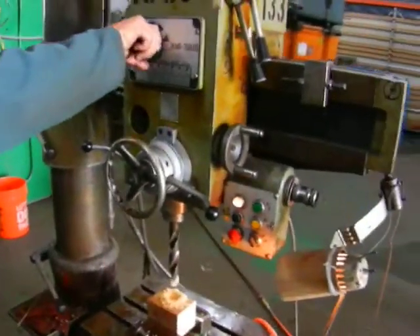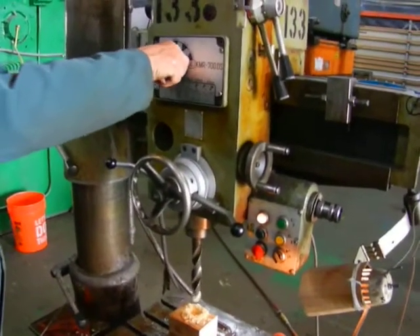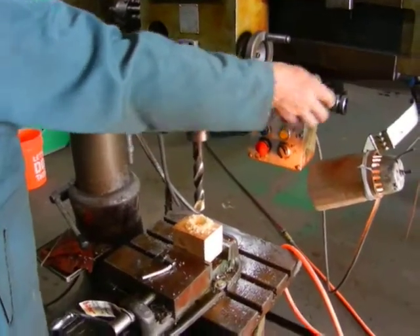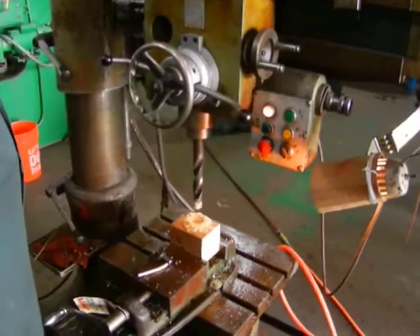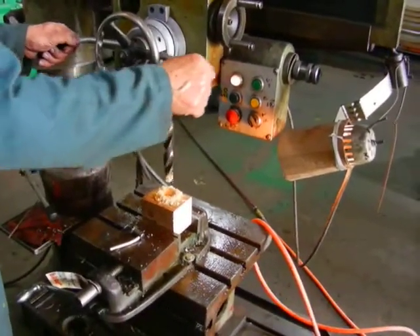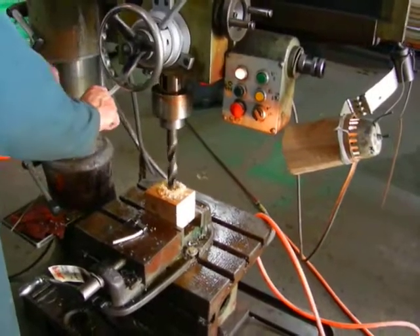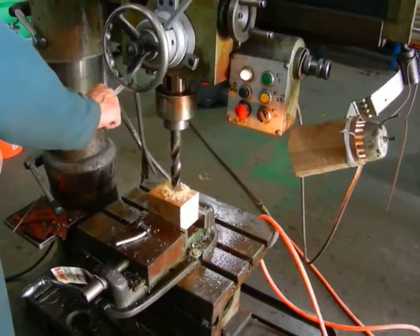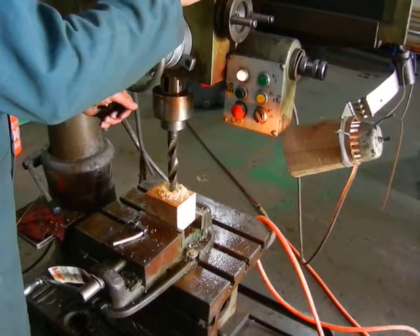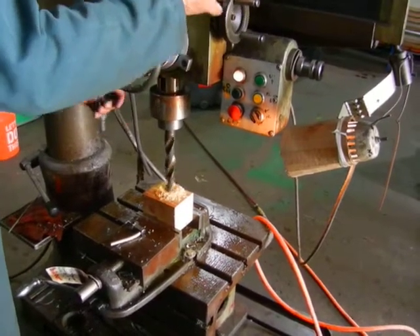Now we're going to change the down feed speed and change the down input. Oh my God. And here we go — I'll change the battery.